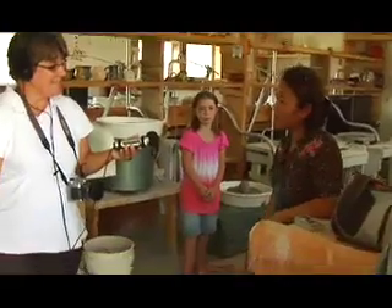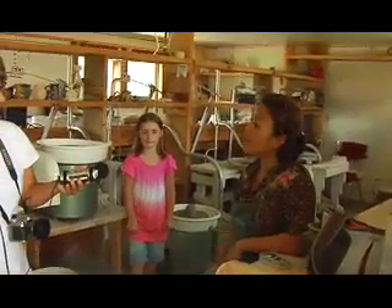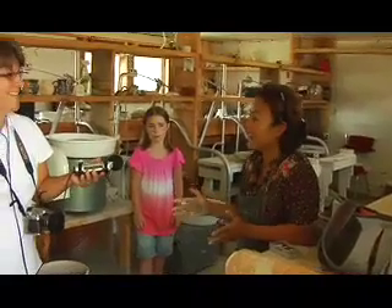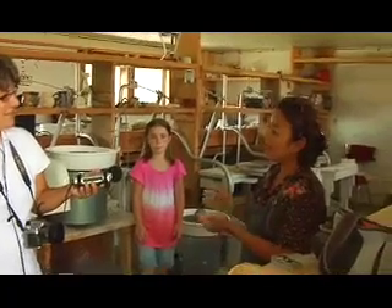I have my own studio at home. I came here to help set up with Maggie Jones to set up this studio because I see this is a good place for kids to come learn about pottery. Your own pottery studio, you don't allow kids because you're afraid things can break, and when I see this place, this is the perfect place for them to explore. So I came here and I set up some classes.